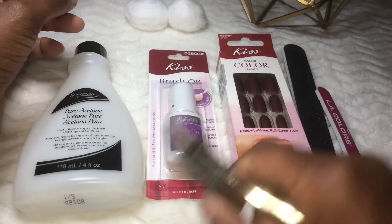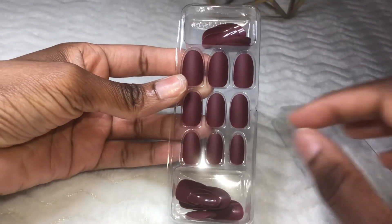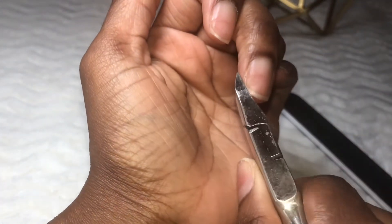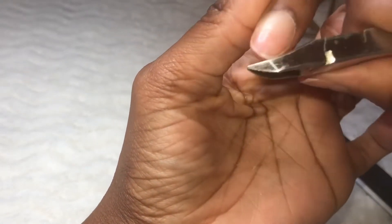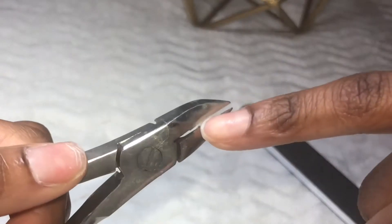I have never been a fan of press-on nails until now. I used to always think they were kind of cheesy and corny, but these times call for drastic measures — especially if there's a design that's really cute and it doesn't even look like press-on nails. When I saw that matte maroon color, I absolutely fell in love with it.